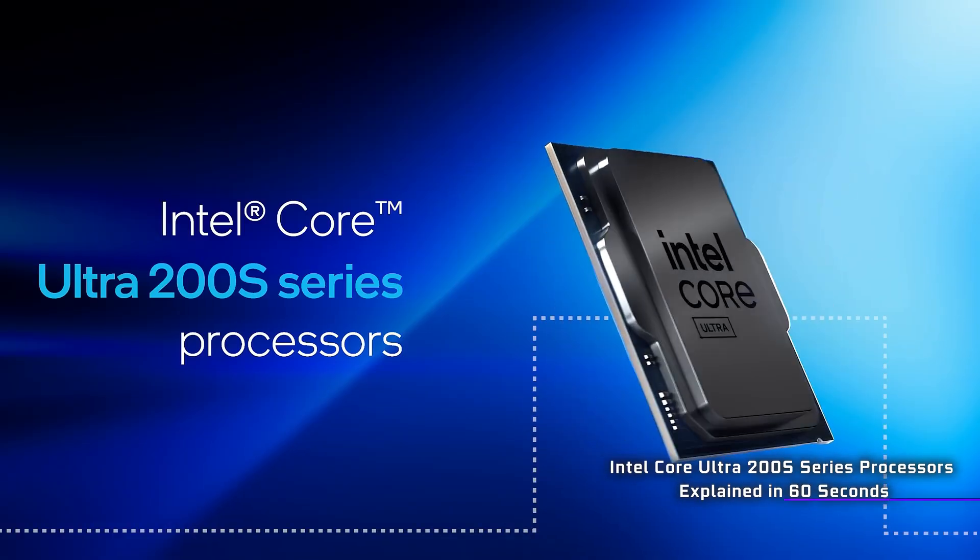Intel's latest generation of CPUs, the Intel Core Ultra 200 series, can only be charitably described as coma-inducingly boring. However, if you think that generation was too exciting, well don't worry, because the next one will somehow do even less.